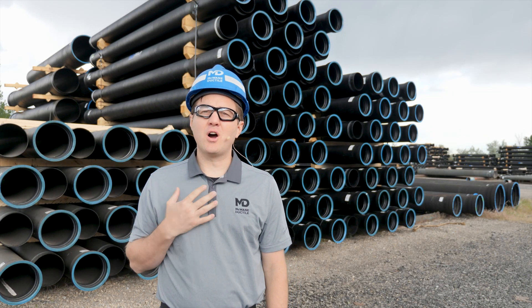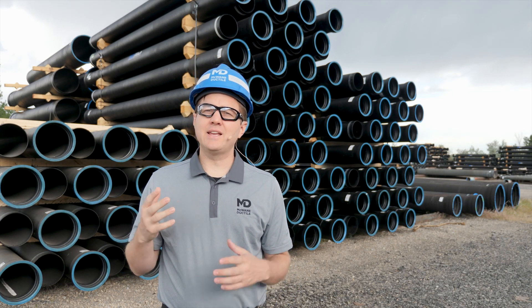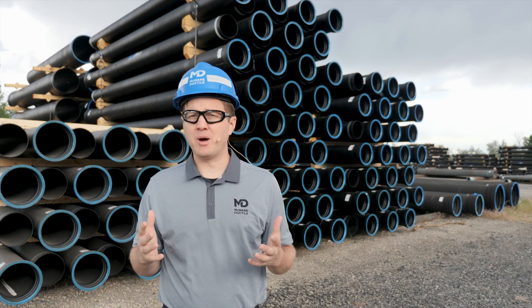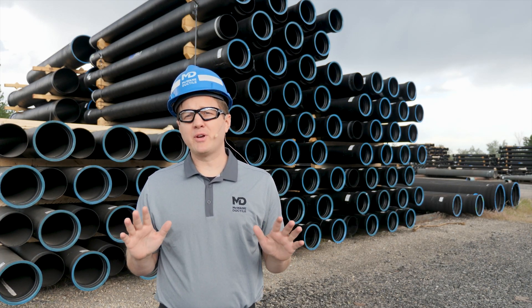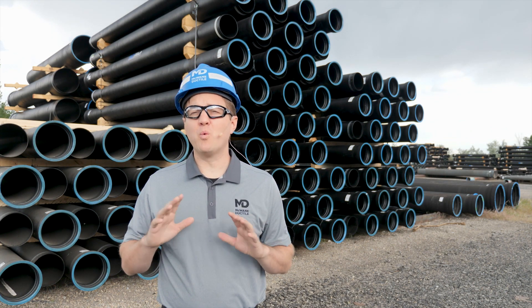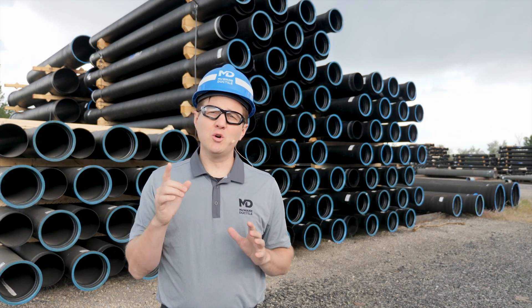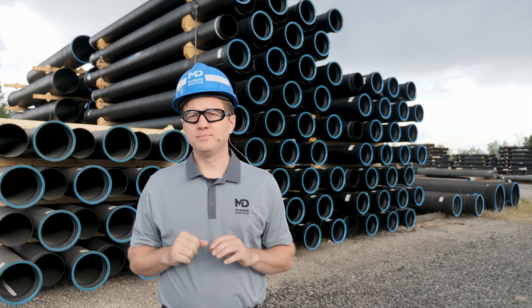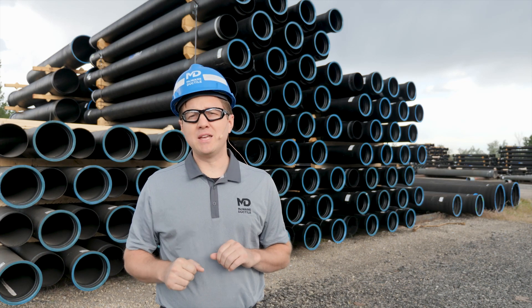Hi, I'm Ryan Grassley. I'm the videographer for McWayne Ductile, and lately I've been working with our sales and engineering departments to produce content about ductile iron pipe. None of these people are professional actors, and some of them are going way out of their comfort zones to make these videos. But they do it because they want you to be successful in your water or wastewater project. And they've been doing an amazing job.